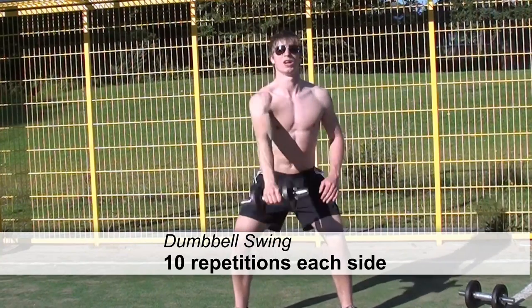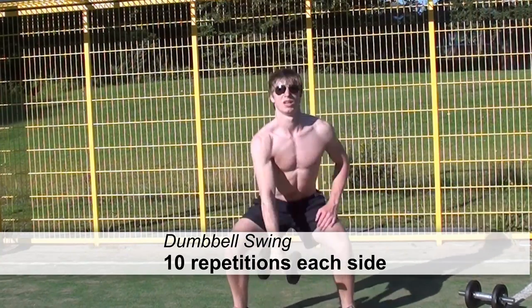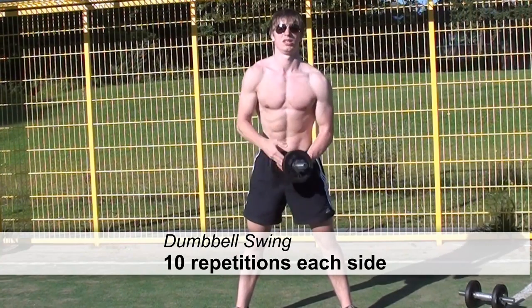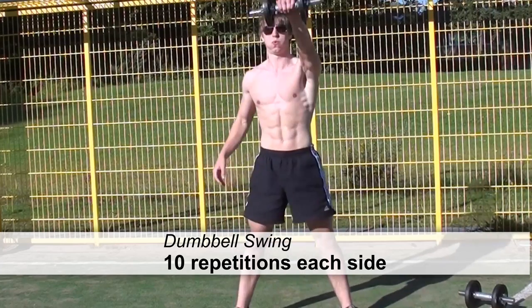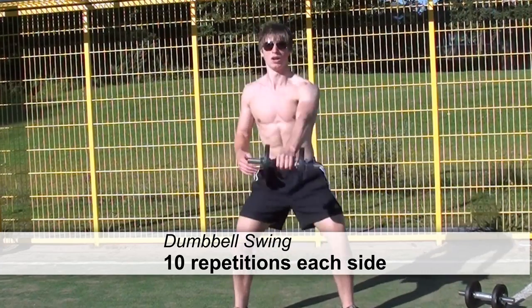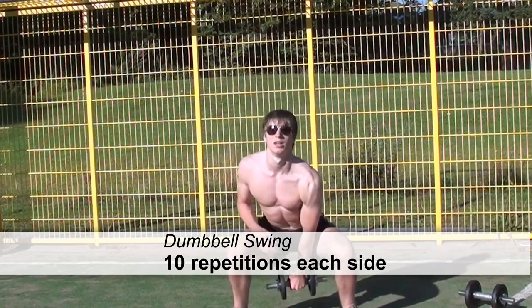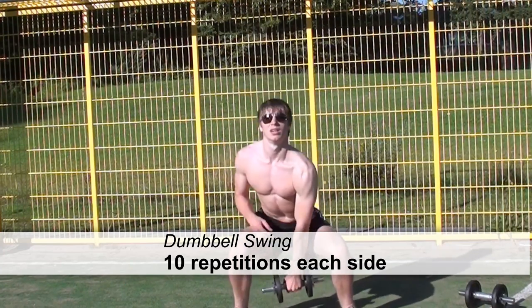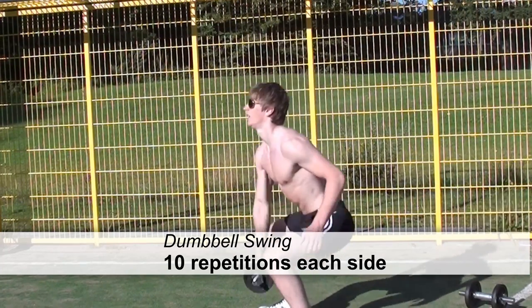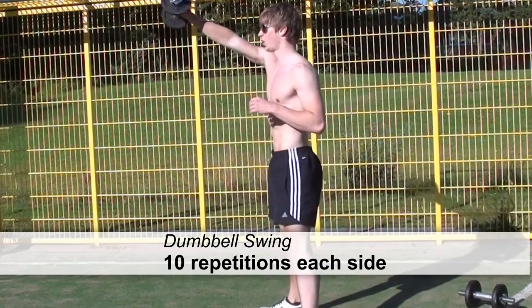The next exercise is the dumbbell swing. Perform 10 repetitions left and 10 repetitions right. Make sure that your lower back is straight throughout the whole set and that you bend your knees when going down, basically performing a kind of squat. Keep your arms straight and please hold the weight tight.